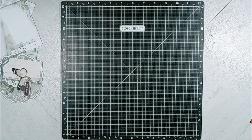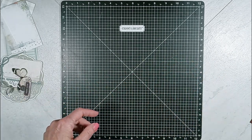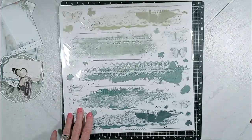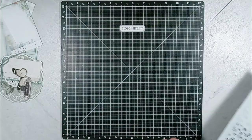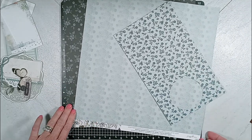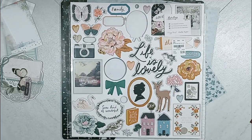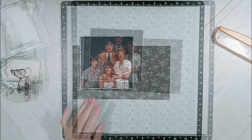Then I selected these Block Puffy Alphas from Maggie Holmes' collection. Then I have these Rub-Ons from 49 and Market, and I'm going to use that last one because it matches closely to the paper I selected. And here are the three Maggie Holmes pattern papers that I selected, and then that white paper. Then I have this chipboard piece from the Maggie Holmes Heritage Collection.